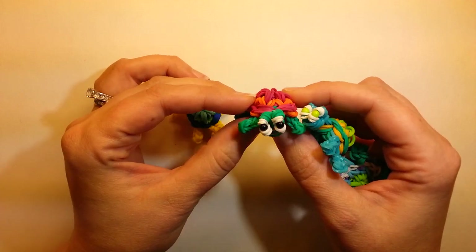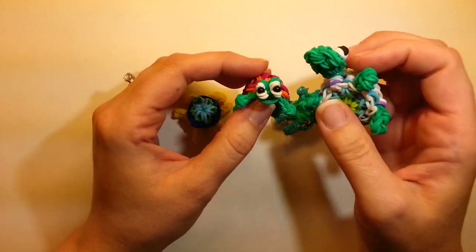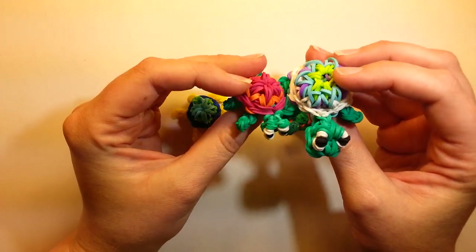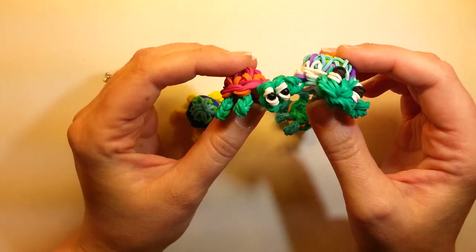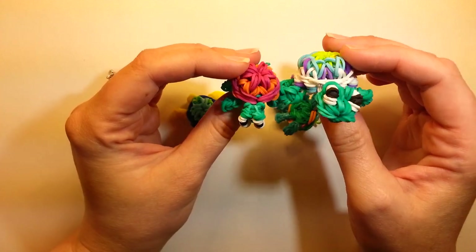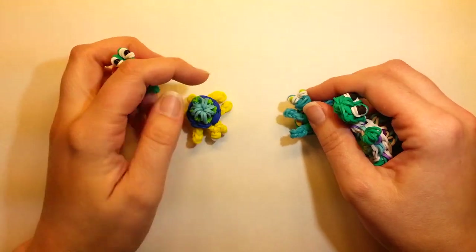I kept seeing people making families of them and I thought it was really cute. Here's my original turtle — you can see the difference in size, so now you can actually have a mom or a dad and their little babies that go along with them. I'll show you how to make this. It's on one loom and it's pretty easy.